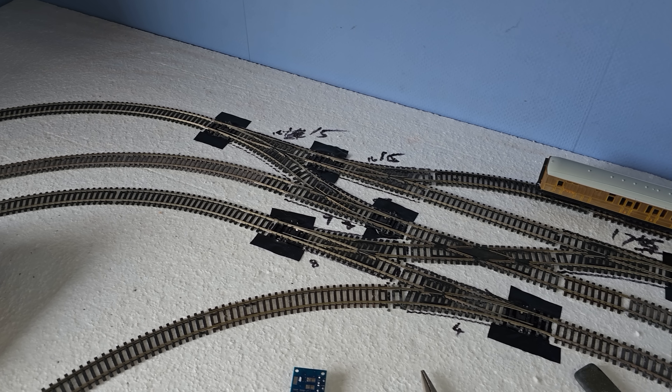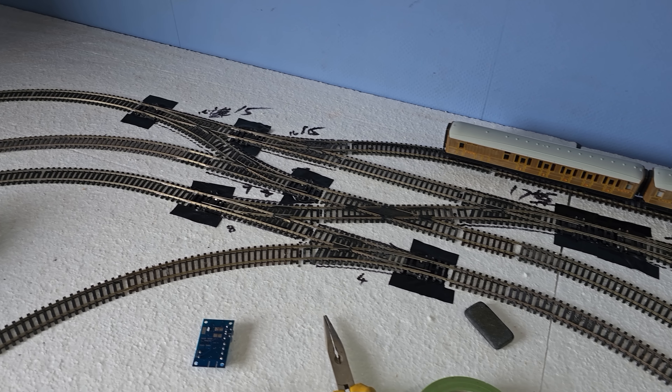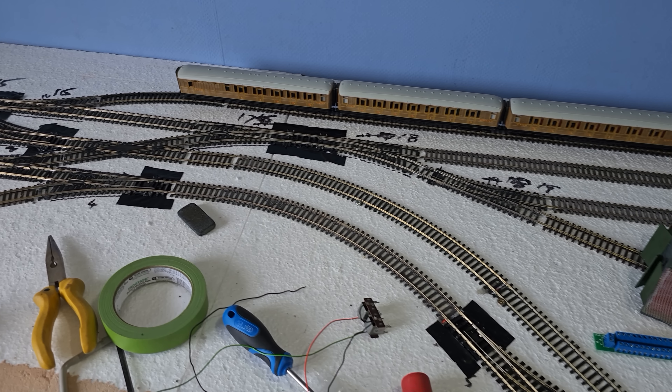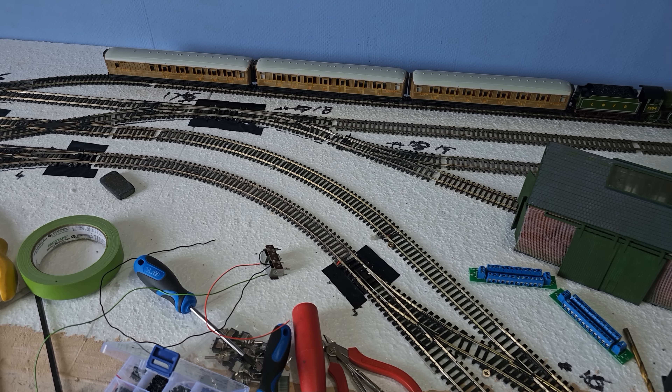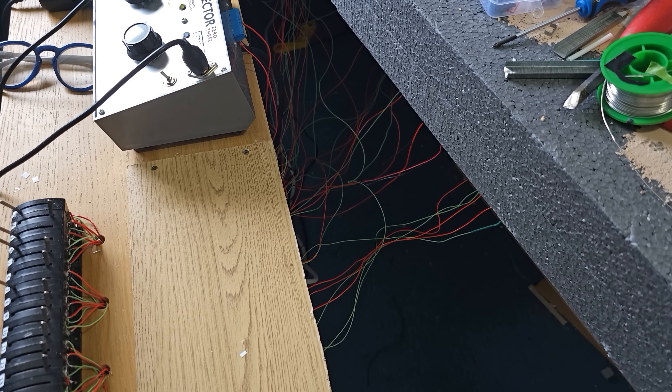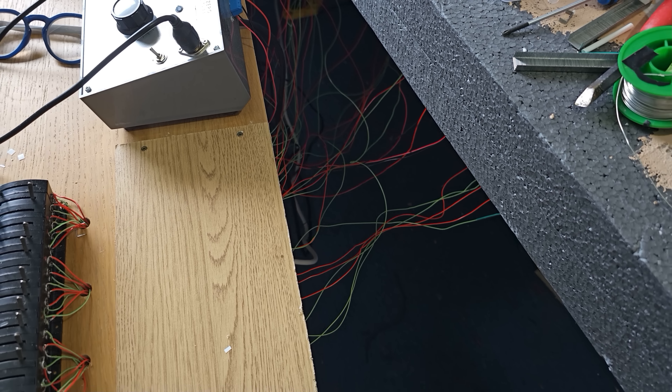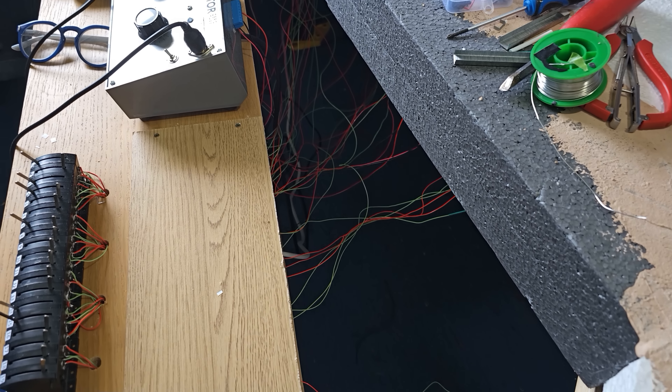A lot of grovelling around under the boards, running wires and fixing wires to other wires to connecting blocks and stuff. I massively underestimated the amount of wire I would need, so I had to order more. My wiring's a real mess at the moment, but once it's all done it'll get tidied up. I just like to keep it loose and movable at this stage.